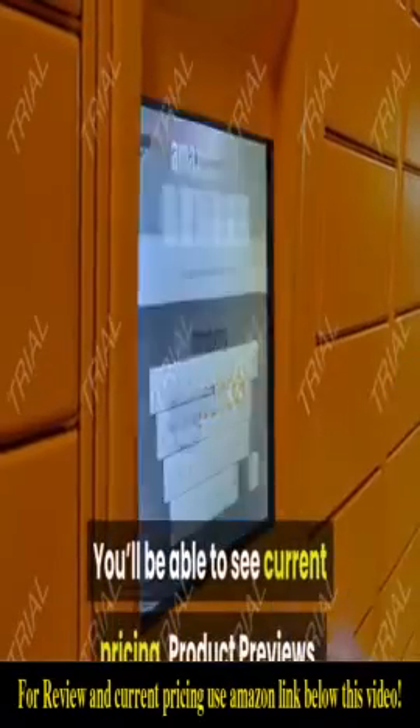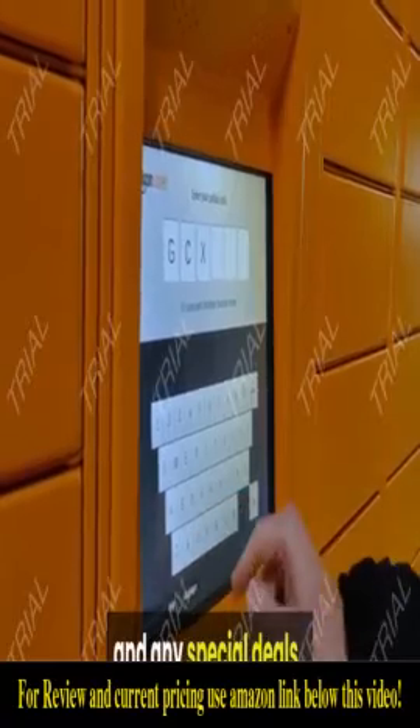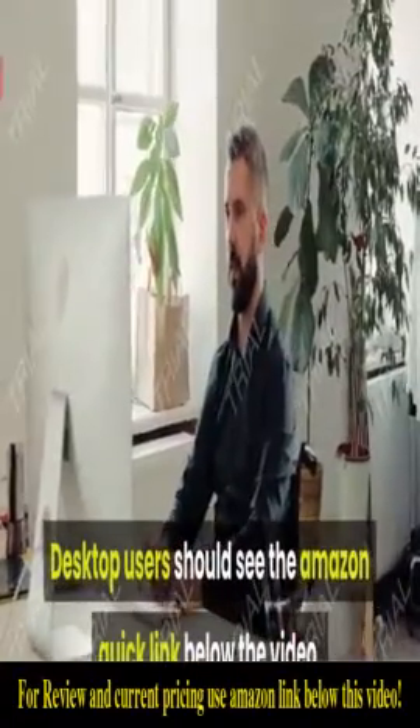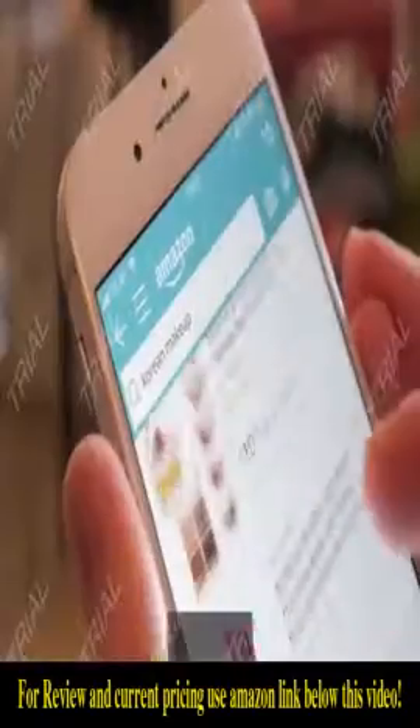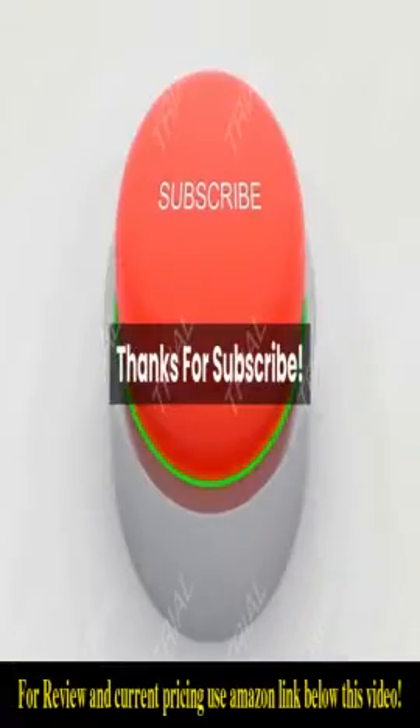You'll be able to see current pricing, product previews, and any special deals. Desktop users should see the Amazon quick link below the video. Mobile users will need to click the little down arrow below the video first.